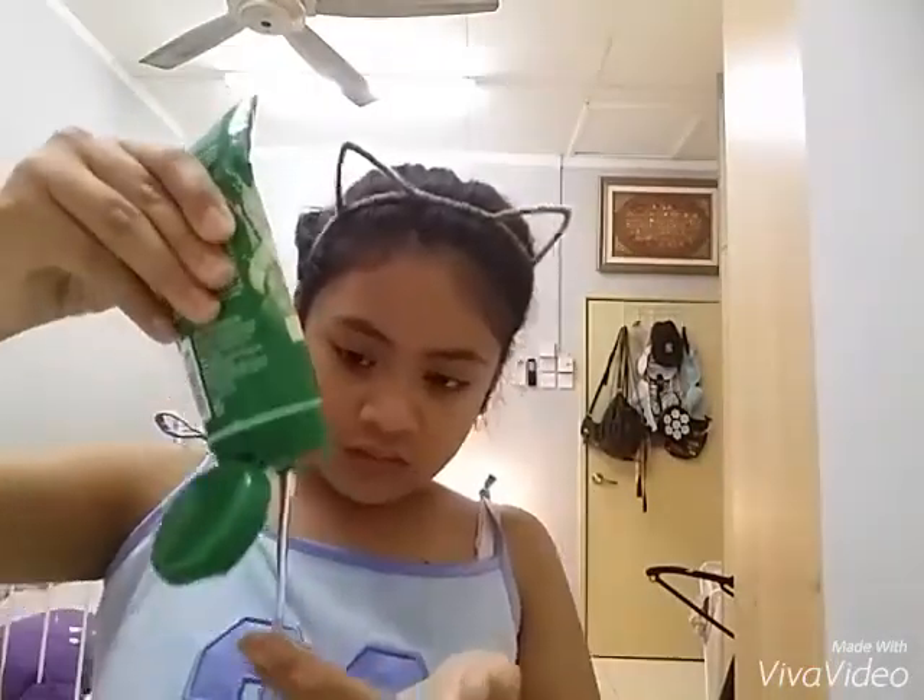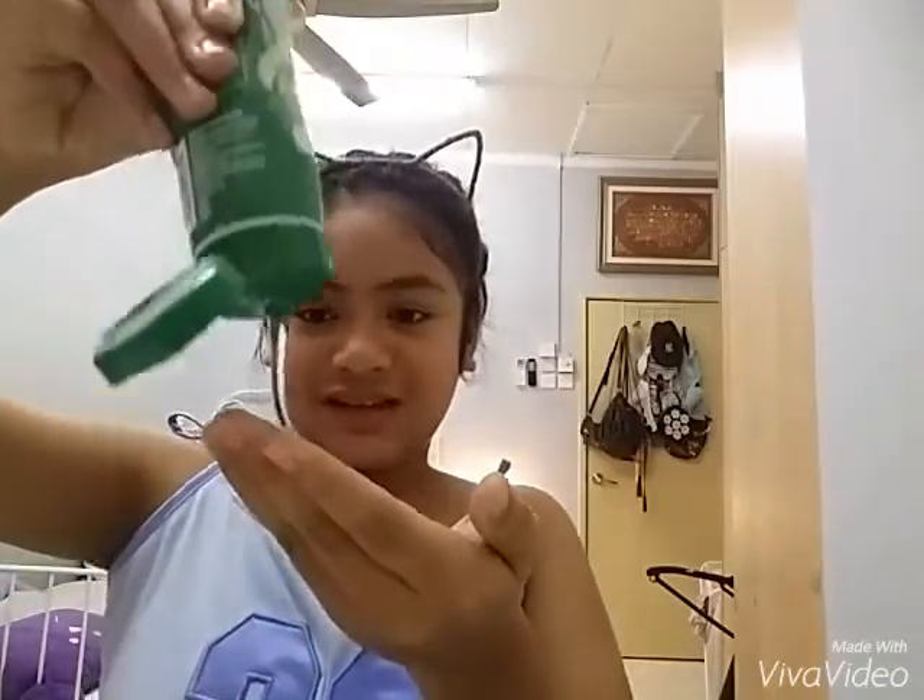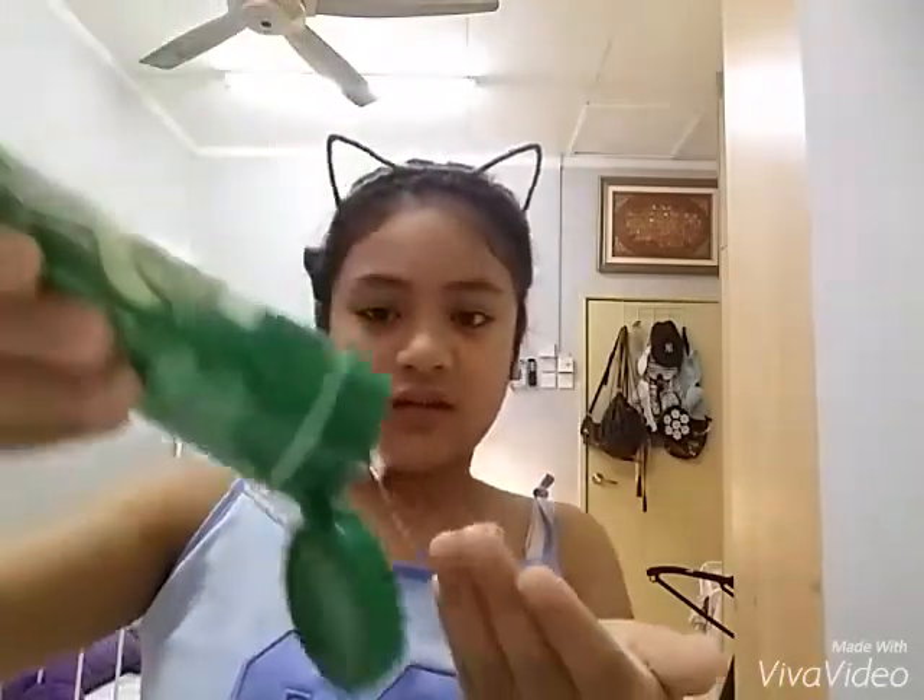Then after I put my toner, I go ahead and put this cucumber peel-off mask. Before that, when I was cleansing my face, I massaged it too. So yeah, that's like my routine. Then I let it sit for about 15 minutes. After 15 minutes, I get out of my bed and start peeling it off. This is my first time peeling it all off in one piece. Last time it came off in pieces. So I'm pretty happy with this one.